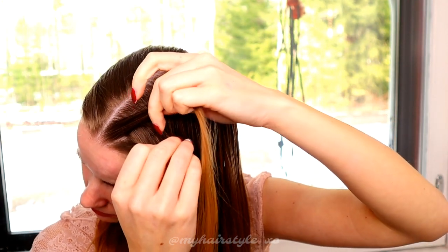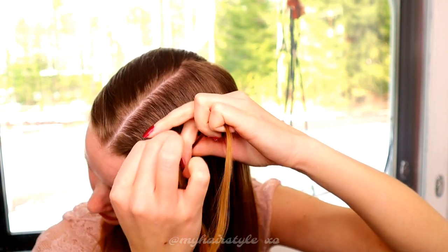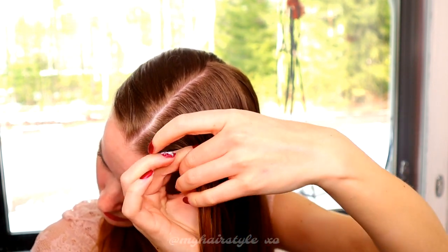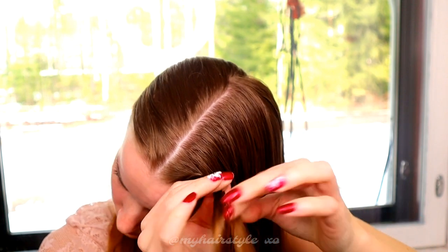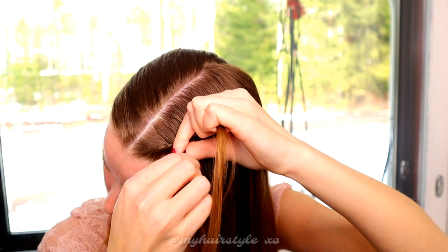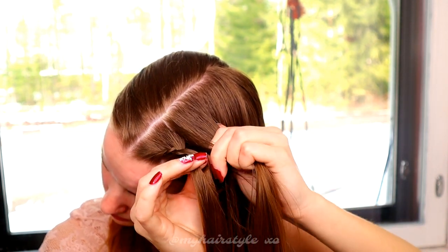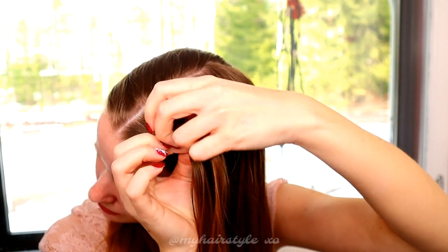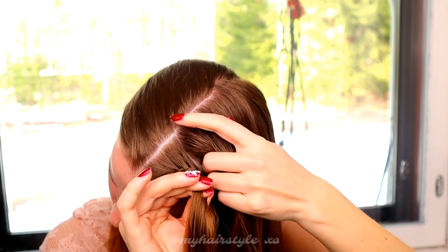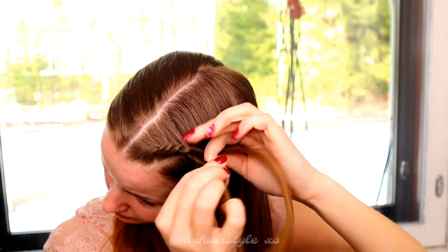Beginning by twisting the left section to the left, then cross the sections over each other to the right. Add hair from the right side of the braid, then twist left, spin right. Add hair, twist left, spin right. Add hair, twist left, spin right. Add hair, twist left, spin right.